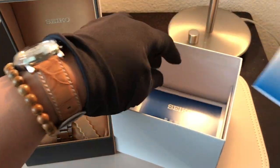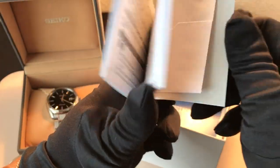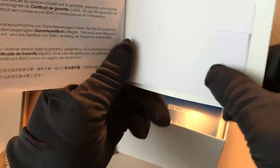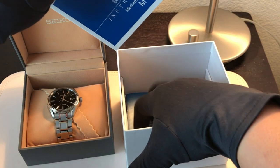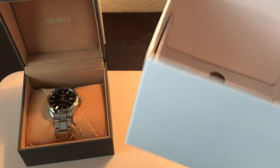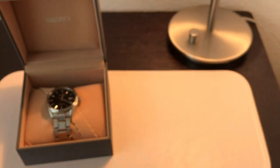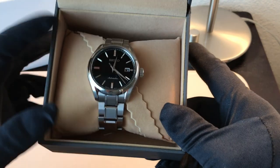So hey ho. We've also got the international guarantee in here. I've already taken out the warranty card and saved it away with all the rest of the warranty and authenticity cards for the luxury goods that I have. I tend to keep my watches not in their original boxes, so chances are I will just close this up and never see it again. Let's put this to the side and take a look at this beautiful watch.